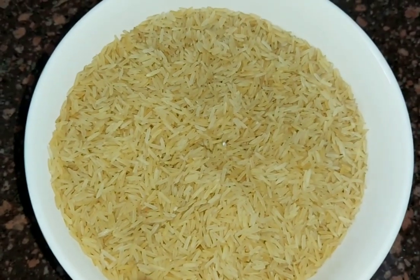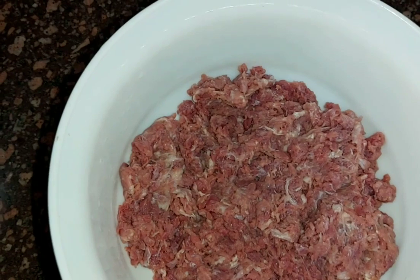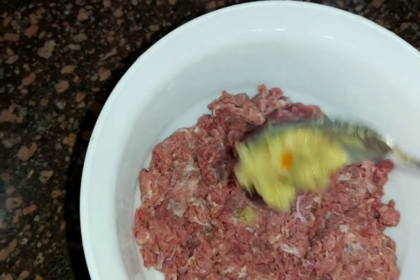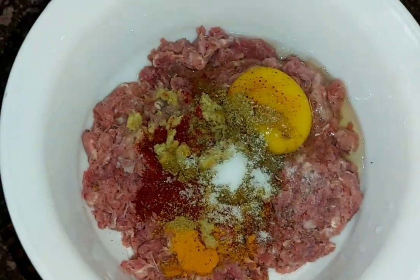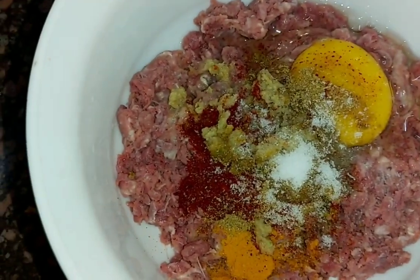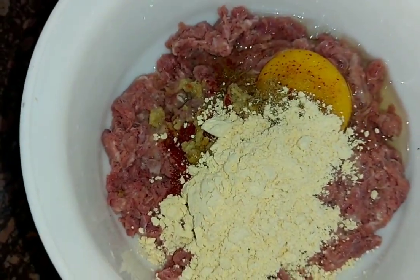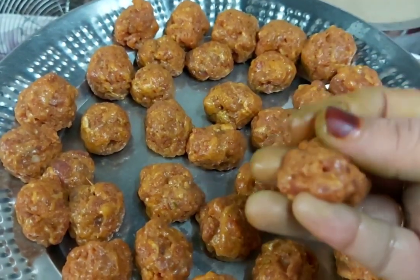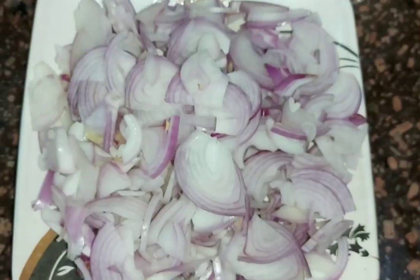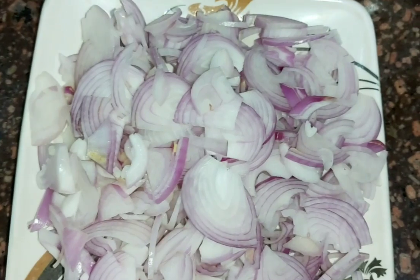Now we wash the rice and soak it for about half an hour, then dry the rice before adding the masala. Add 1 teaspoon of ginger garlic paste and 1 tablespoon of salt. Now let's mix the ingredients and make small balls — I have made them a very small size. We will fry them.